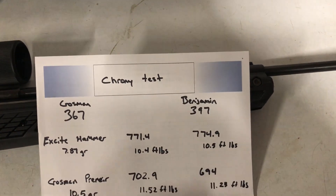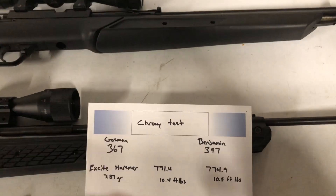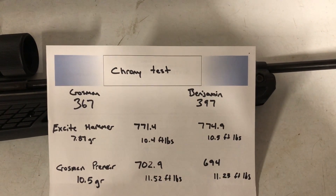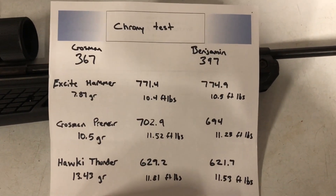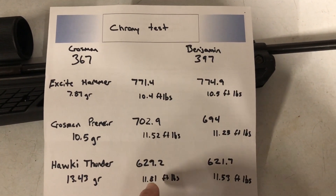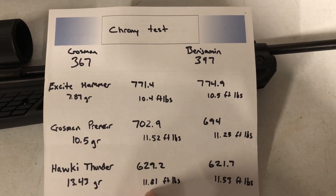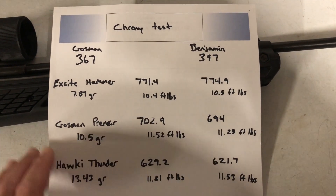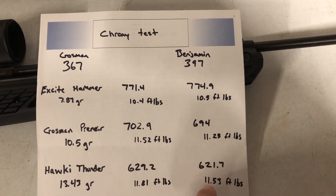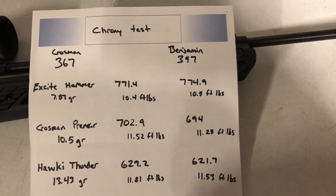I only did one shot for each — I just wanted to get an idea and wasn't wanting to spend a whole bunch of time on this. With the Hokey Thunders at 13.43 grain — the heaviest 22 caliber pellet I have — the 367 hit 629.2 feet per second at 11.81 foot-pounds, which is almost that 12 foot-pound limit in Europe and Canada. The 397 gave 621.7 feet per second at 11.5 foot-pounds.